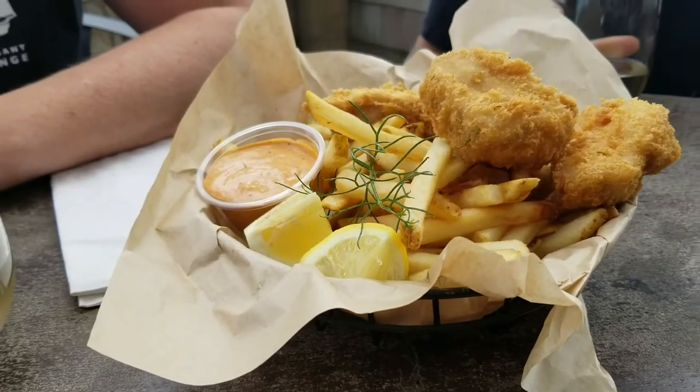So there you have it — Tuna Fish and Chips. Kirstie and Rachel, enjoy. Cheers!